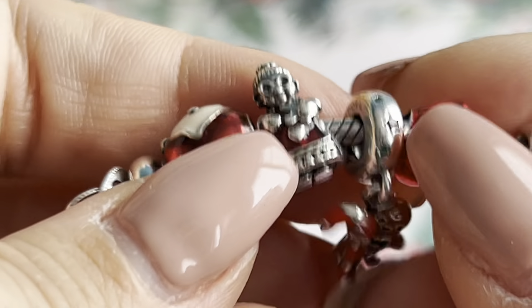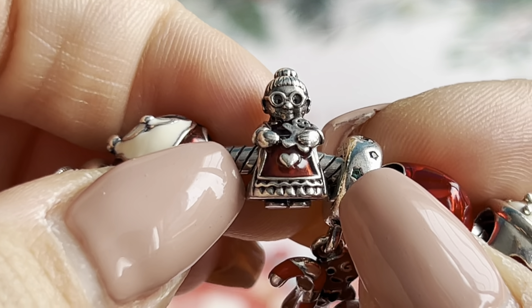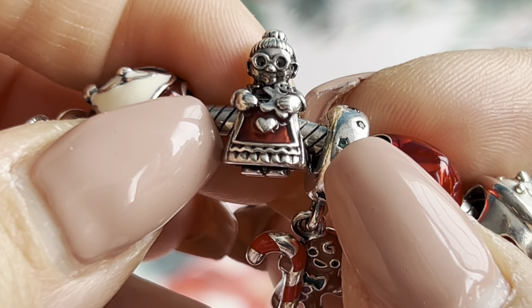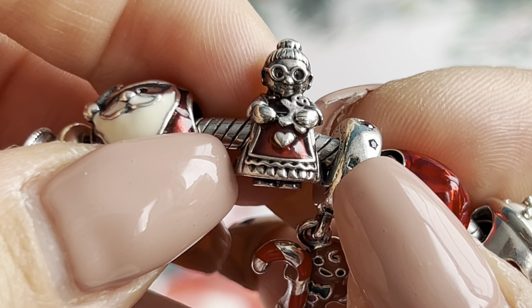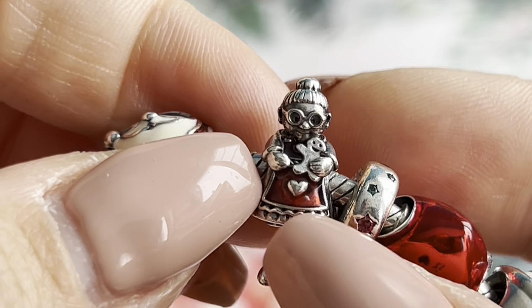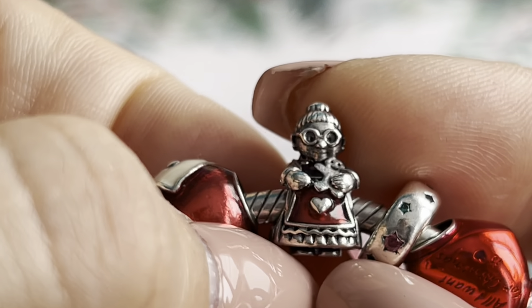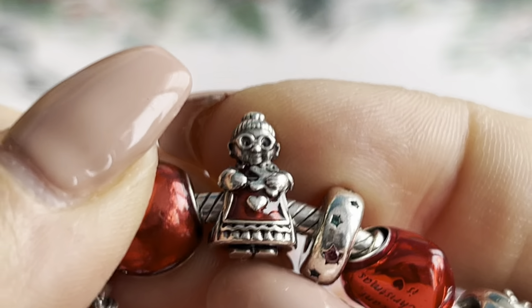And here is my favorite Christmas charm — yes, this is my absolute favorite. I'm so happy I bought it a couple of years ago. It's Miss Santa — she's so adorable and she reminds me of my grandmother, that's why she's my favorite. She's so pretty in her red outfit and she's holding a gingerbread man. I love this charm so much.